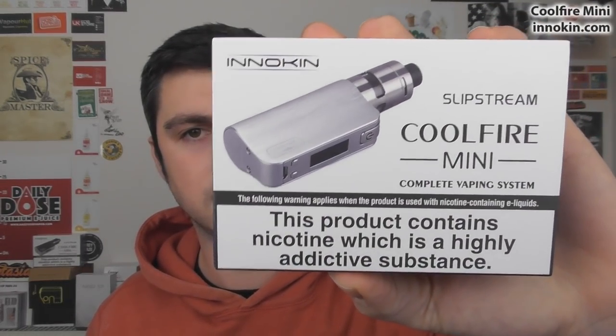Depending on which one you get, your setup can be very matchy. This one is all stainless steel. The box looks like this. I'm not sure what this is all about — 'This product contains nicotine, which is a highly addictive substance.' I'm not sure which country or regulation is insisting on this, as it doesn't contain nicotine unless you put some in. But yeah, that's there on the packaging.